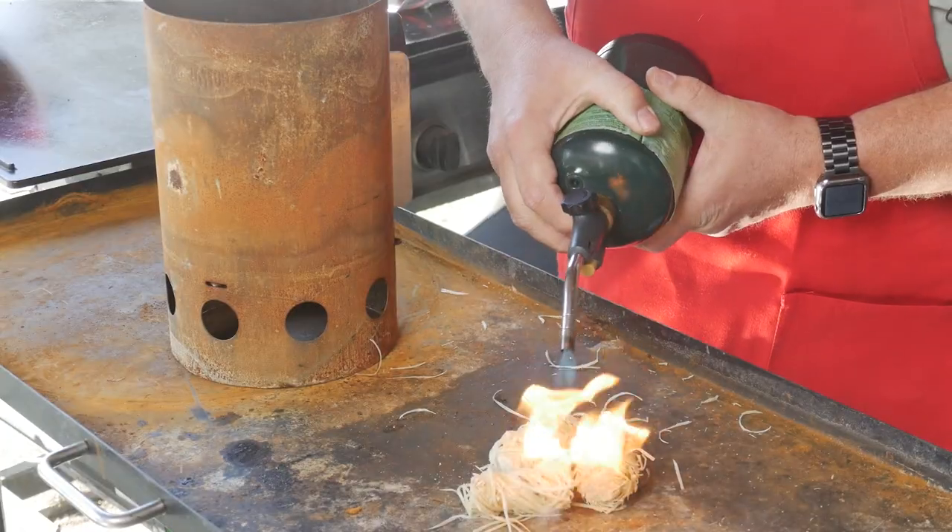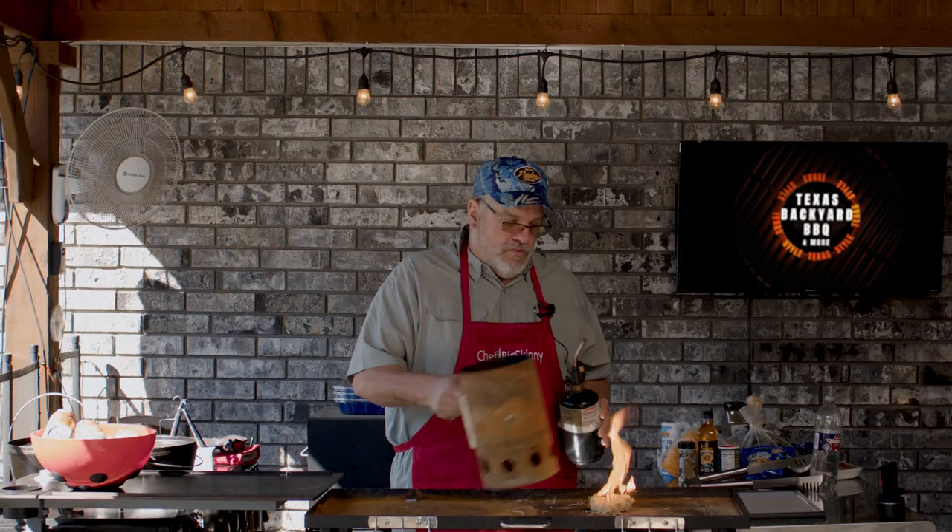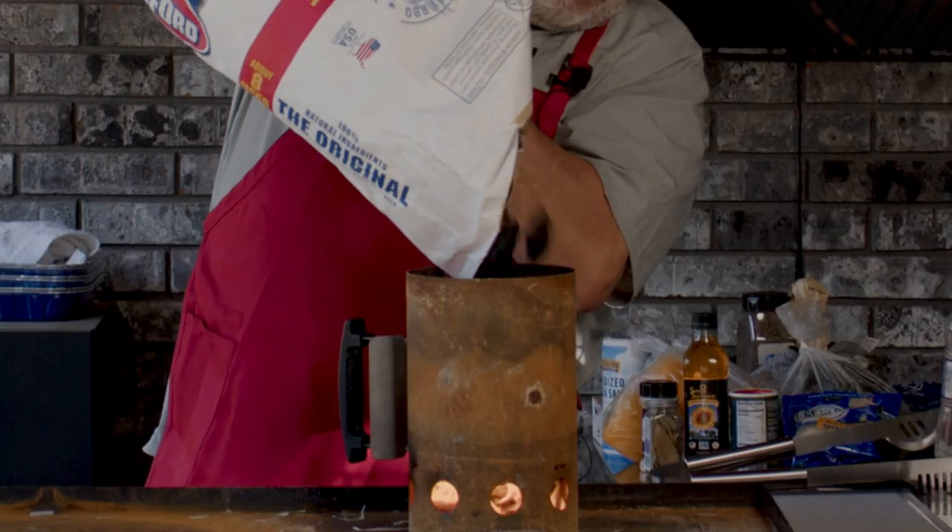First thing we're going to do is light our charcoal. There are many different methods you can do. Tumbleweeds seem to work the best. We're just going to simply light these up, set the chimney over the top, and pour our charcoal in.